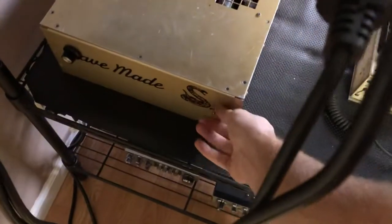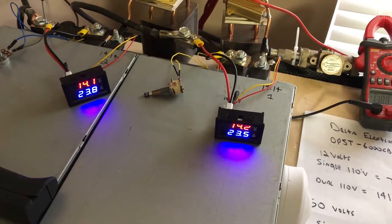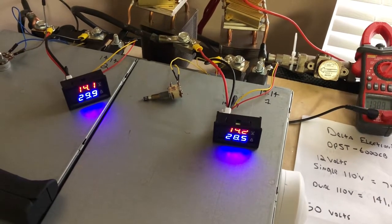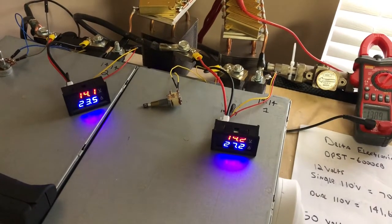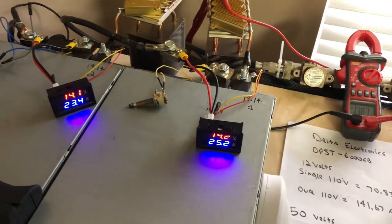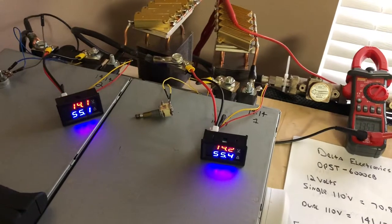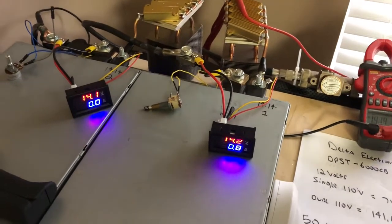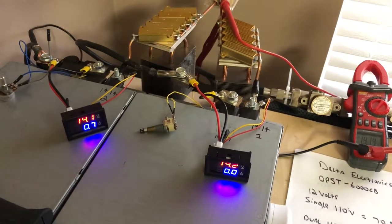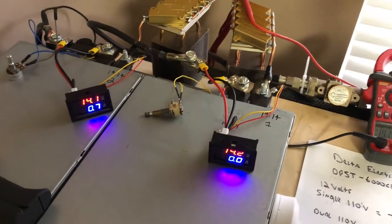Apologies for the fan noise — here we go. There's the load: you can see the amp readings on both meters are roughly the same. When I apply audio it should increase the load — and you can see they both jumped up to about 55 to 56 amps. They're pretty equal; you can't get much better than that.